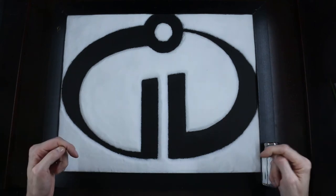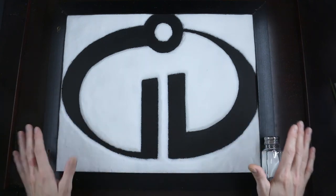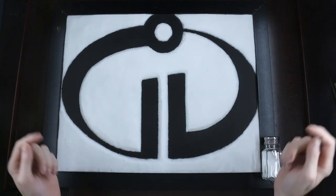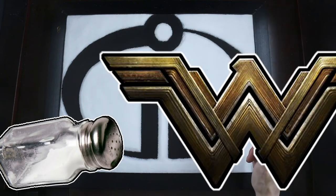Let me know in the comments and I'll meet you down there. The Incredibles logo here is part of an ongoing series of salty superheroes. So if you have suggestions, drop those down there as well. I'm going to leave a card up above so let me know which superhero logo you would like to see next.